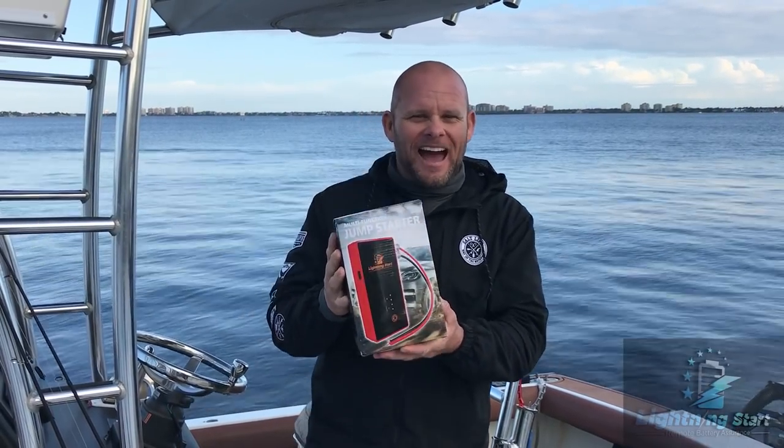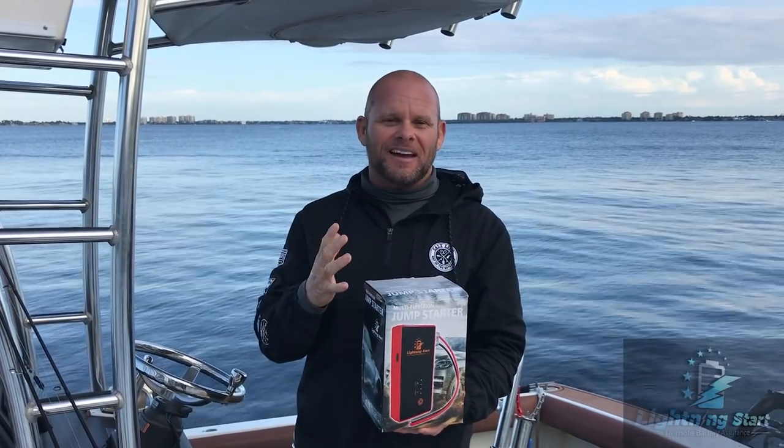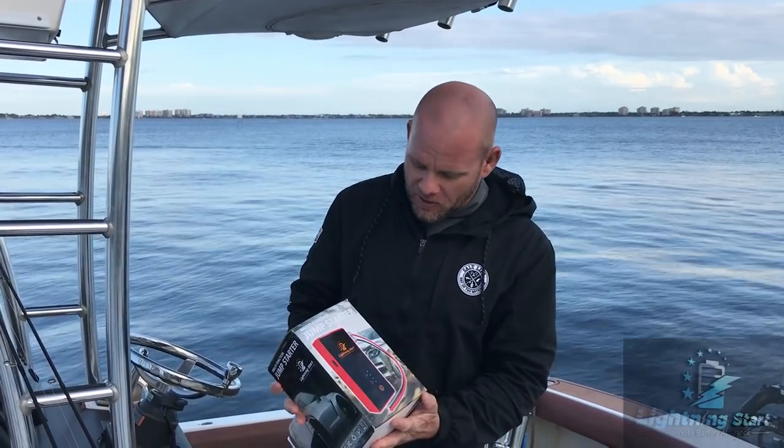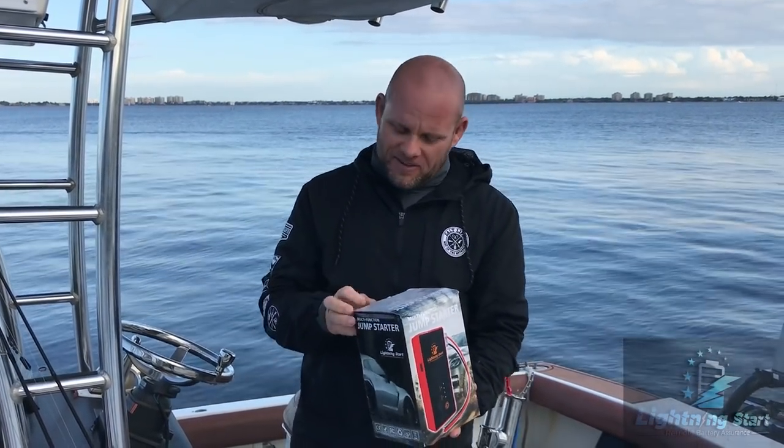Hello, I'm Ben Chansey here with Lightning Start, the remote battery booster. We finally have it in hand and get to show you guys for the first time — this is our final product, and we're really excited about it.